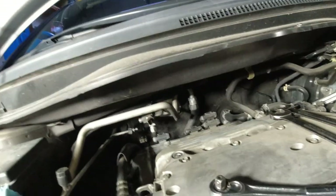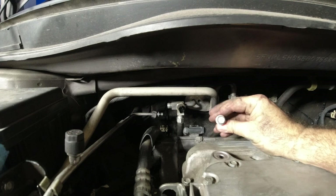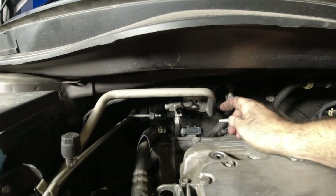So there's a couple things. Inside here, your expansion valve is all the way in there. There's an 11mm bolt. You take that out right from that center.